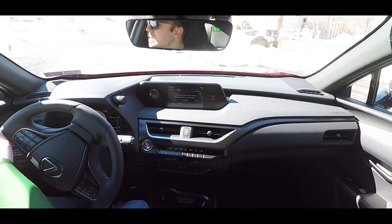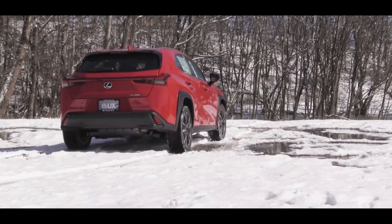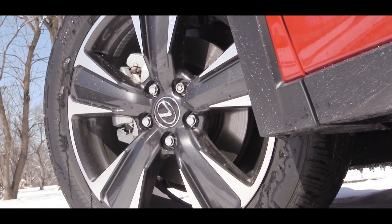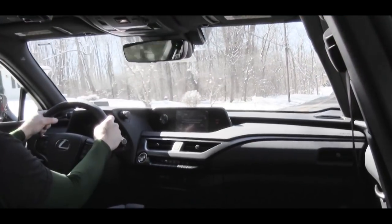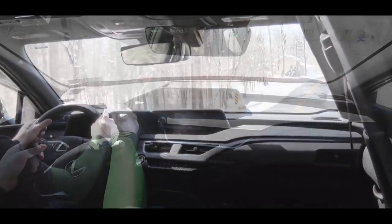Now in Sport mode, let's do a quick acceleration run in the UX 200. When you look at the engine specs you might think it's underwhelming, but keep in mind this isn't a heavy vehicle — it's smaller and therefore lighter, so acceleration really isn't all that bad. For braking, you get four-wheel power-assisted disc brakes, and I've had absolutely zero issues — no brake pedal delay or anything like that.